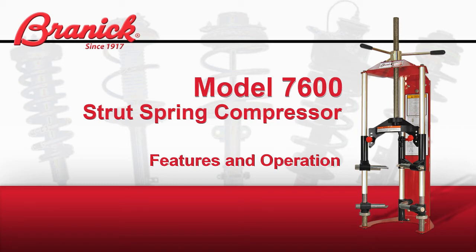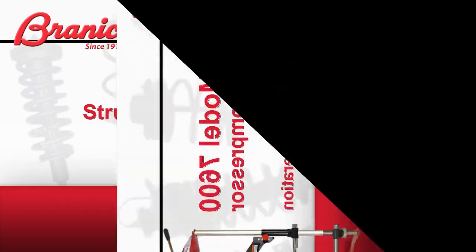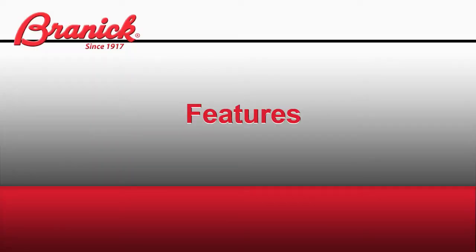The Brannick 7600 Strut Spring Compressor: Features and Operation. Let's look at some of the features of the Brannick Model 7600 Strut Spring Compressor.